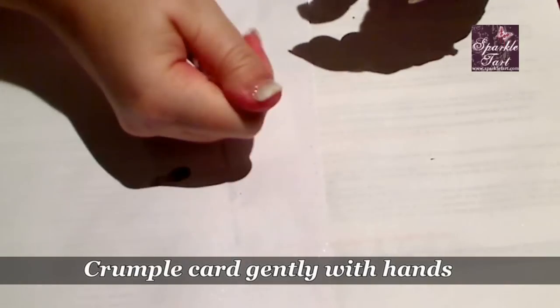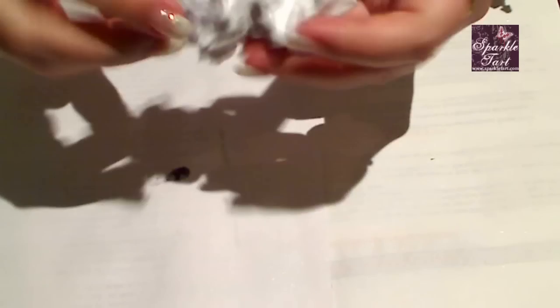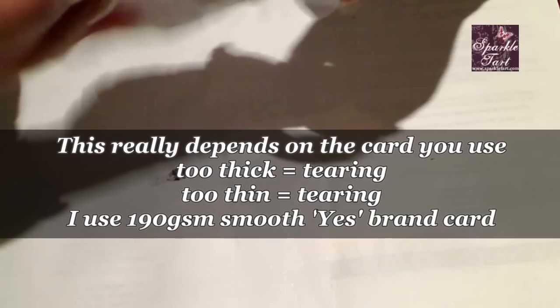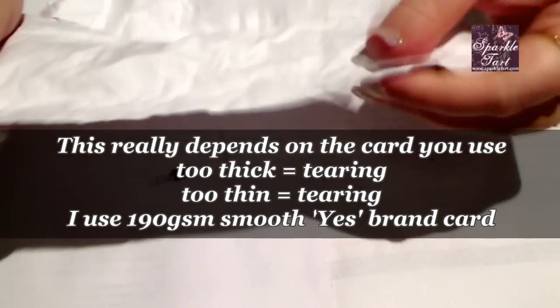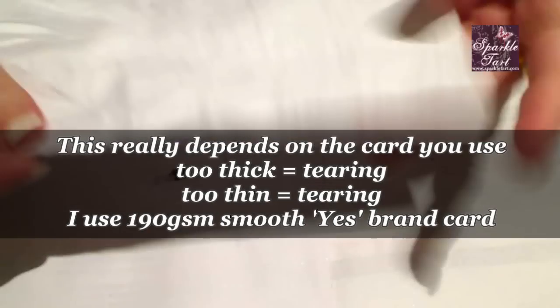You may find that you don't get enough texture in the first crumple, so spread it out. This one's not quite textured enough for me, so crumple again. You can see I'm wadding this into a nice tight little ball. And because I spritzed it with water — no tears. And it looks fantastic.